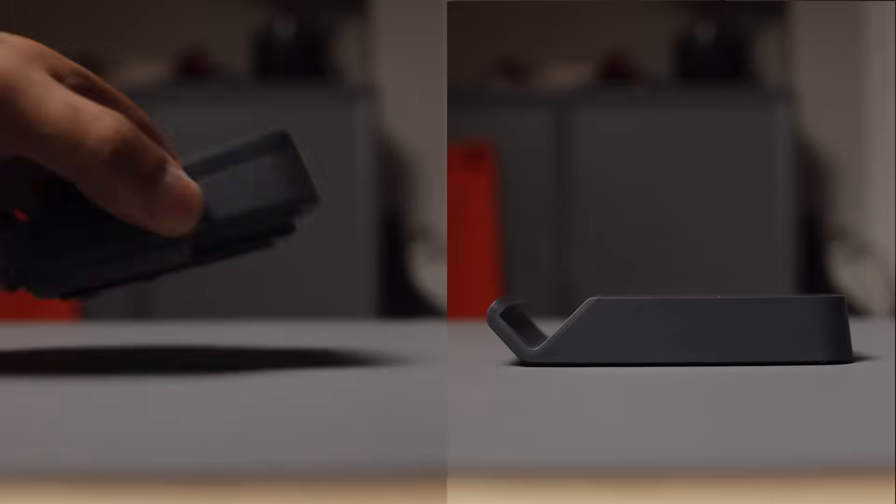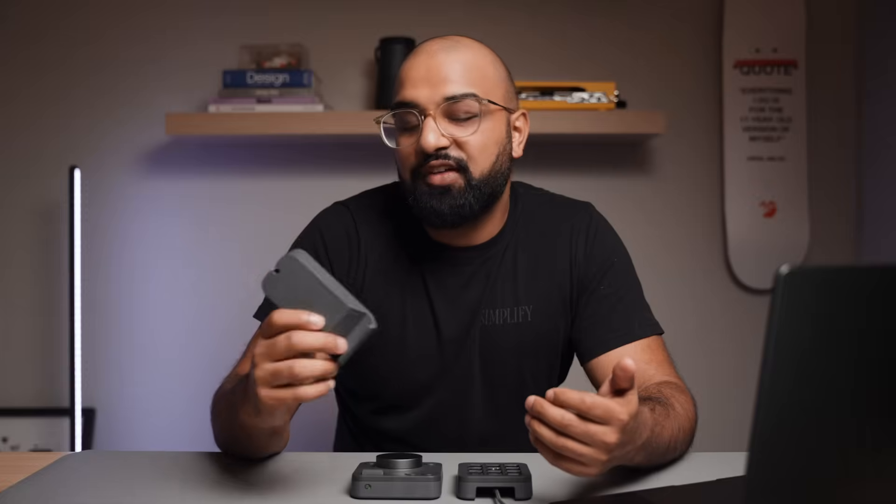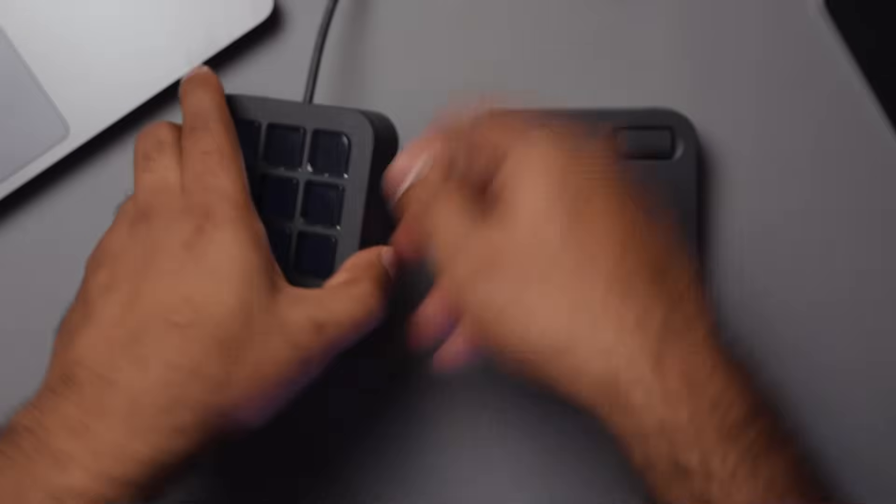You can use the keypad flat, or use the included stand to angle it towards you, which I find is more comfortable for a longer editing session. It connects to your computer using USB-C, which is as simple as plug-in and play. My one nitpick is that I wish it was wireless, but that isn't really a big deal.